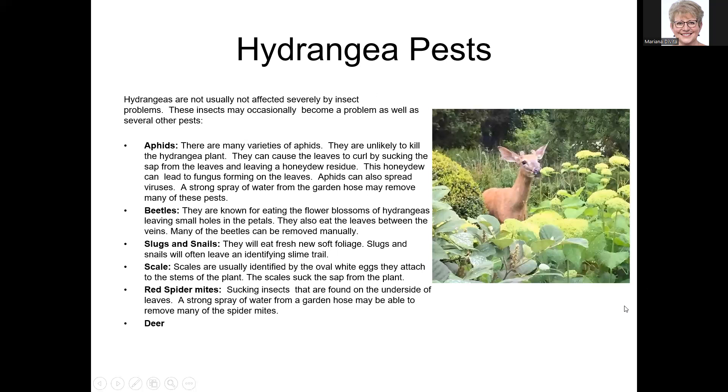Now for the favorite part — new hydrangeas on the market. Tough Stuff Aha is one of the more recent serratas with larger blooms and infertile florescences. It's supposedly a heavy bloomer that will bloom all summer. I just have Tough Stuff in my yard, but this one looks very pretty.